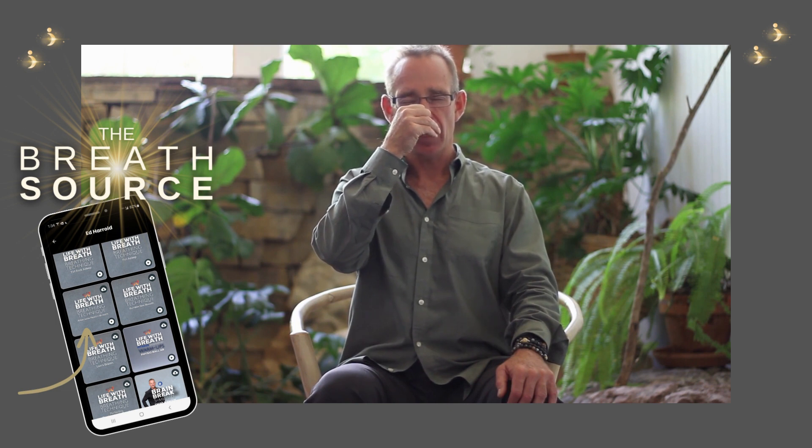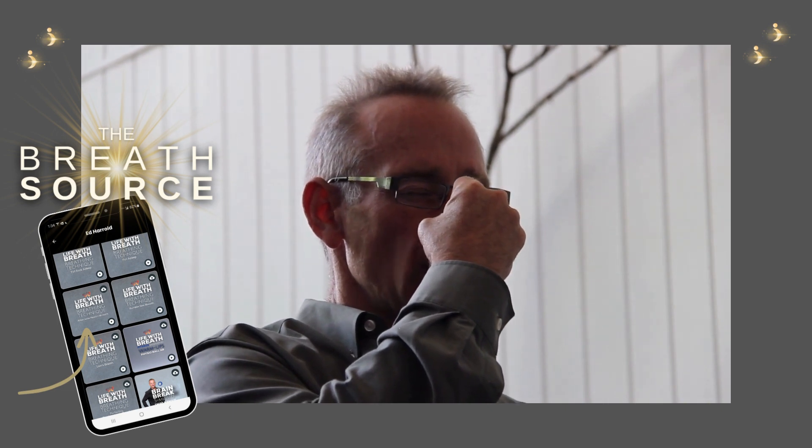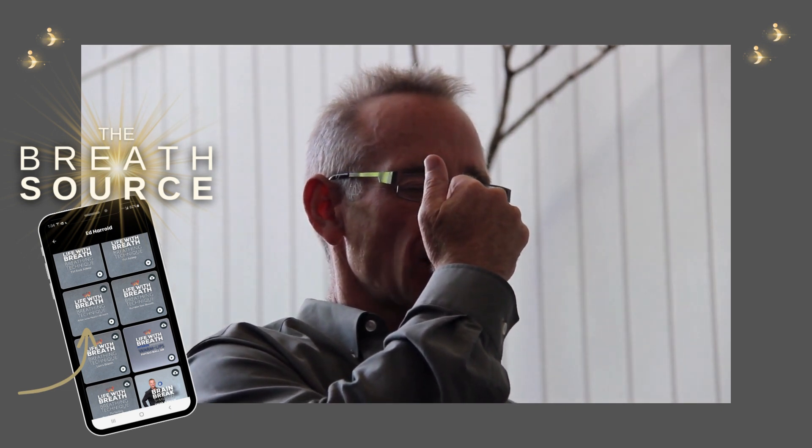If you know the ocean-sounding breath, squeeze the throat slightly, inhaling right nostril. Feel the energy moving into the left prefrontal cortex and a slight spike. Close off the right, release the left, exhale left.